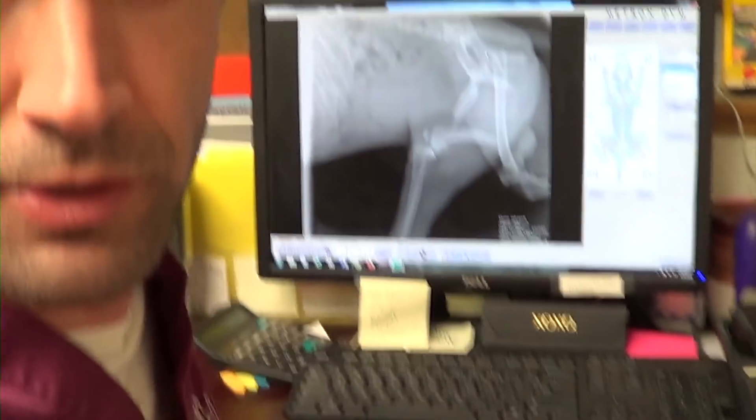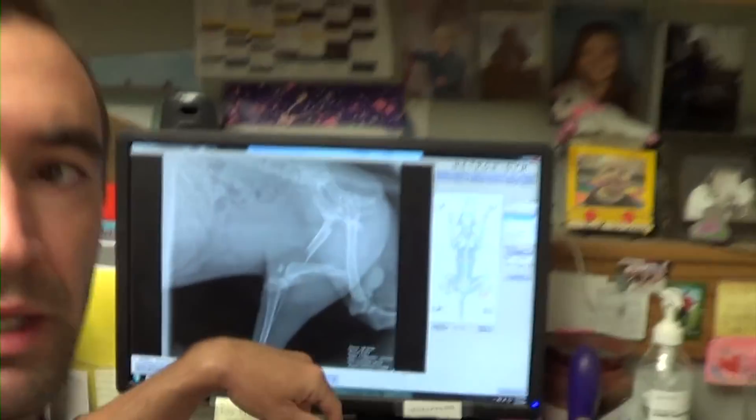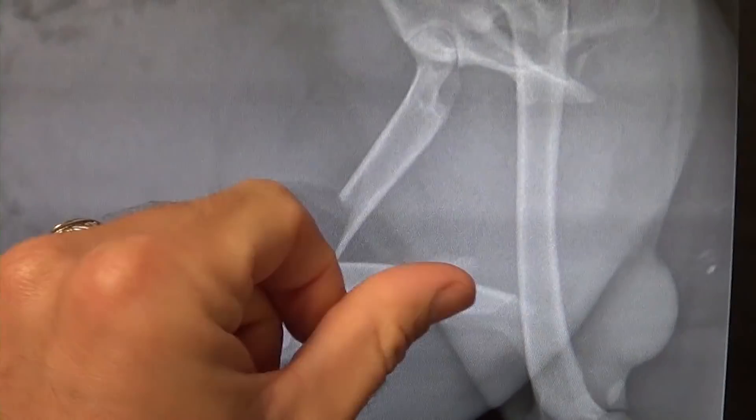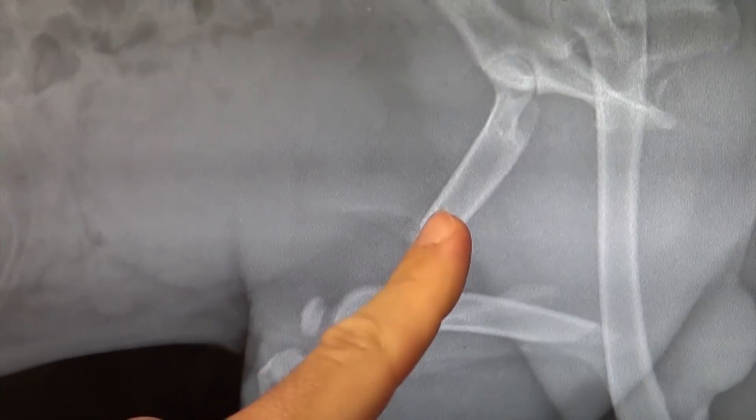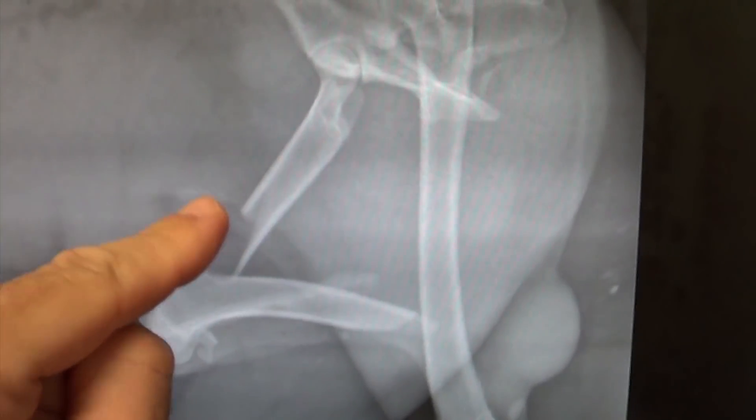So here's Porky's leg — that bump is not supposed to be there. That's a pretty easy one to see. I'm going to take a pin and run it through here, then kind of lever this back in and keep that pin going straight through the bone. Then these ends will be together, and I'll tie wire around it to keep the ends together around the pin. It'll be easier to see once I start doing it.